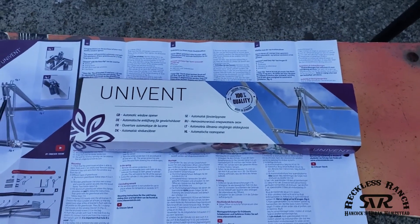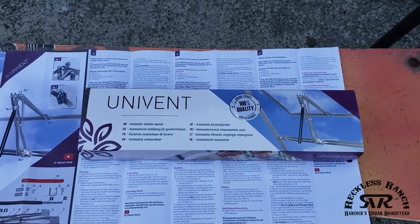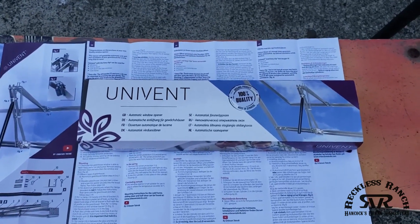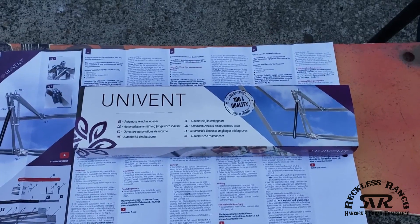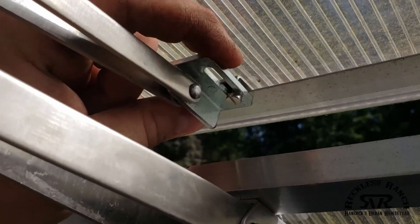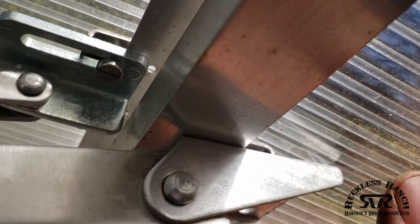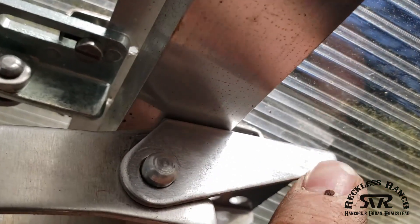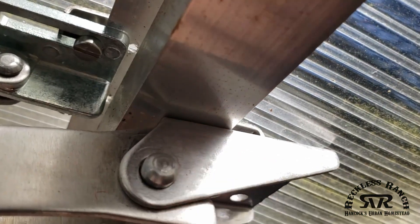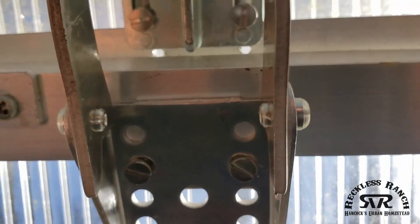They say you want to put it in the freezer to get the rod to compress. Once it's compressed, I'll get it installed. It clamps on right up here, clamps on to there, and clamps on right there — just a couple of clamps, you just screw the screws in.